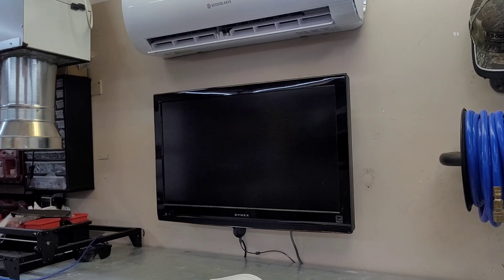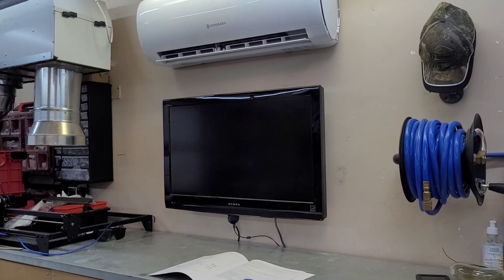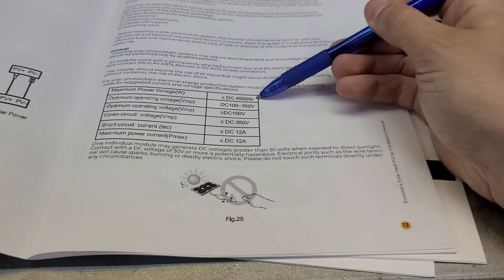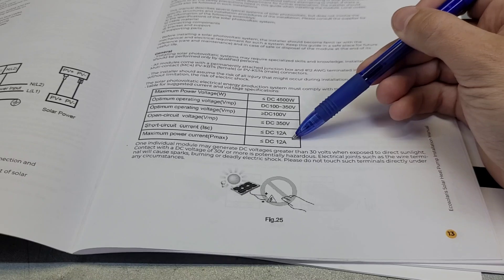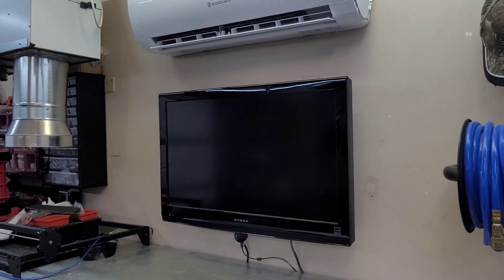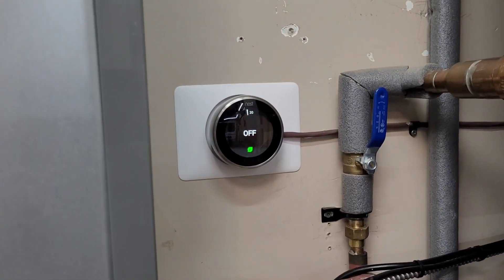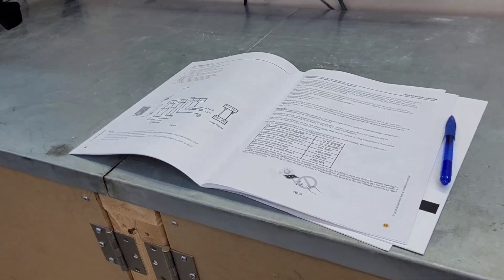Back in the garage — that extra panel is making a big difference. We're sitting around 165 volts under load and the unit has not shut off since. Running around 125 to 130 volts under load on a cloudy day was definitely risky. Looking at the manual for the solar specs: you can go up to 4500 watts, 100 to 300 volts input, and the maximum amperage is 12 amps. The unit is running right around 450 to 500 watts and we're back to 20 degrees Celsius in the garage.